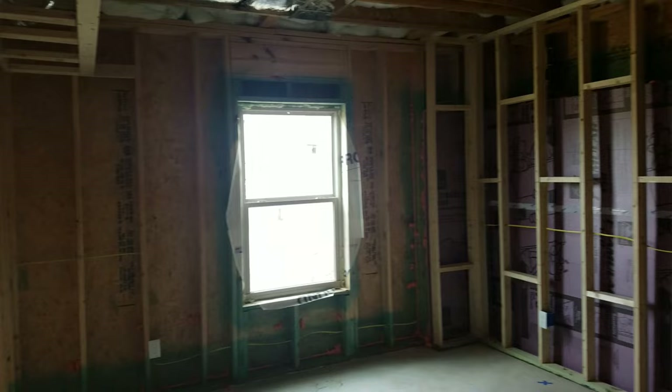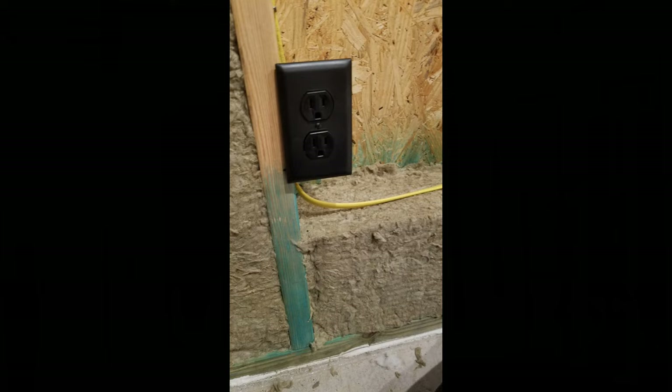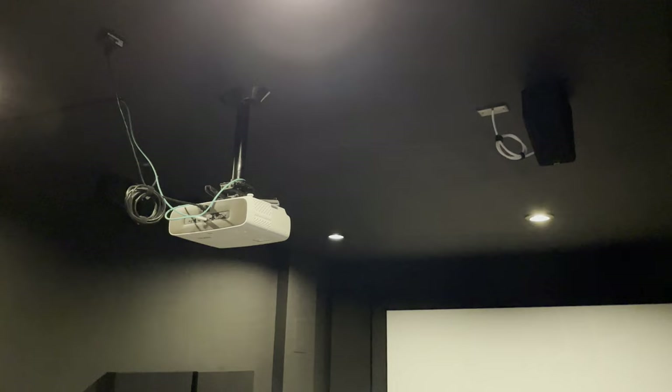While I tried to do as much DIY as possible, I didn't dare attempt electrical myself. I had an electrician wire the room and install a 20-amp circuit for my rack, a 15-amp circuit for all other outlets, and a separate circuit for the lights. After he left I realized the receptacles he installed were all white, so I replaced them all myself with black receptacles. After watching him work and asking him questions, I'm actually pretty confident doing electrical myself moving forward, as long as the walls are open.